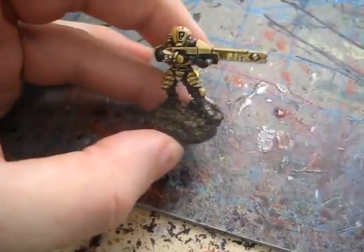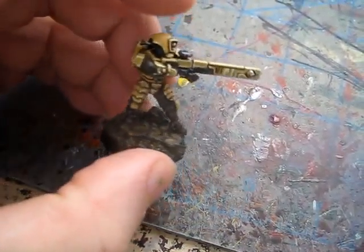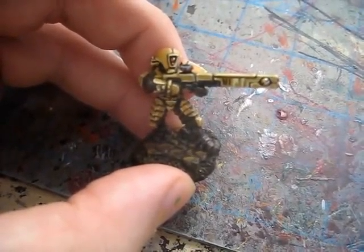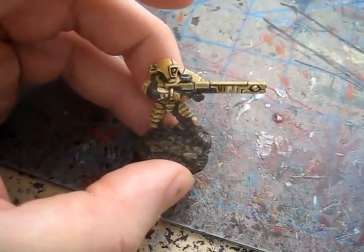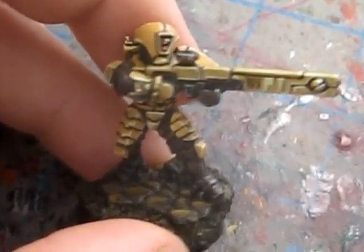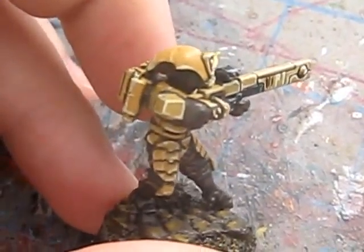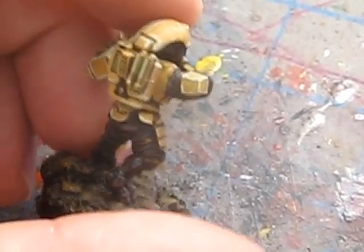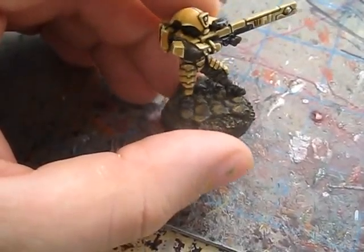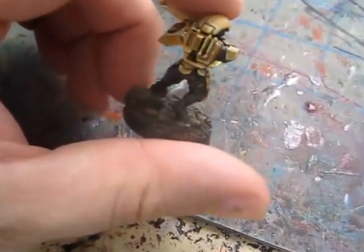For you Tau lovers out there, how to paint Tau Fire Warrior. Again, this is just a basic set — I only painted one of them. But it looks pretty nice, and I also talk about options for other ways to paint him and give you a couple of color options. Definitely worth checking out. I think I did a decent job with this model, and he did not take very long. It's surprisingly easy to paint these things.